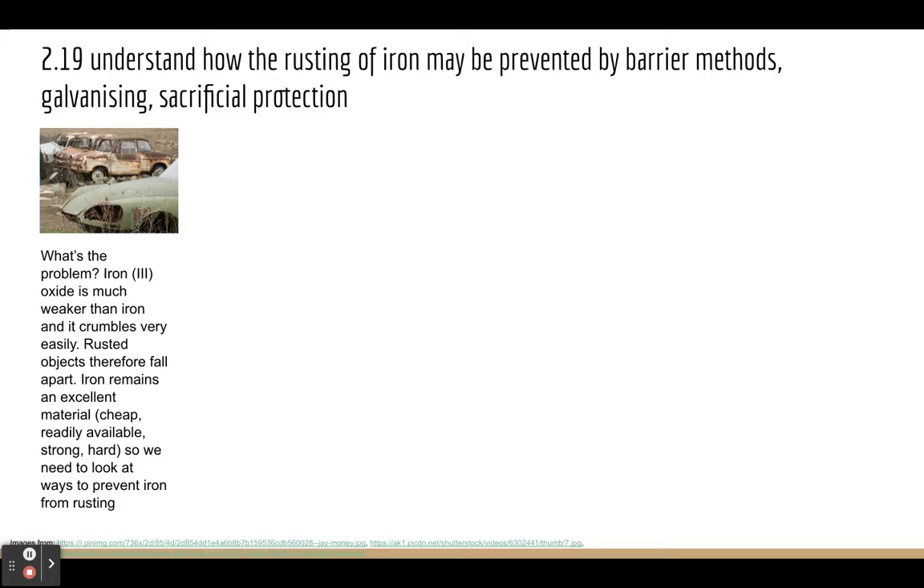If you have a car made out of iron, it's strong, it's durable, it keeps you safe in the event of an accident. If that car turns to rust, it becomes weaker and doesn't keep you safe in the event of an accident. So it's important that we consider how we can stop iron objects from rusting.